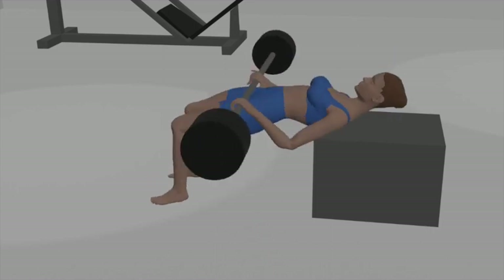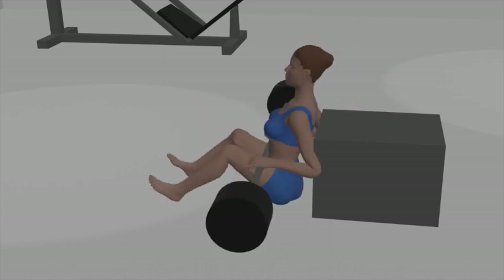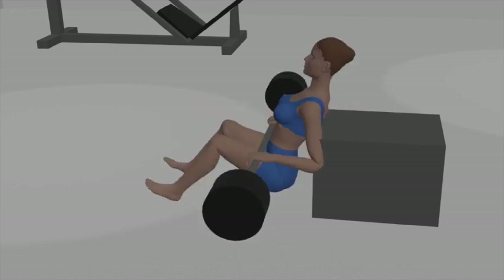Breathing: exhale as you thrust your hips upward, and inhale as you lower them. Sets and repetitions: aim for 3 sets of 10 to 12 repetitions to effectively target your glute muscles.